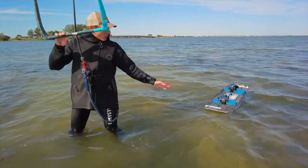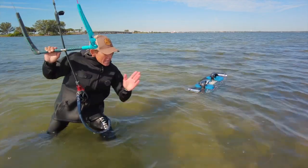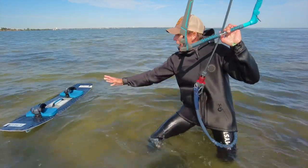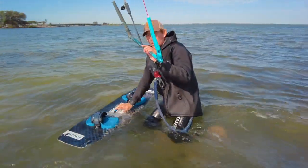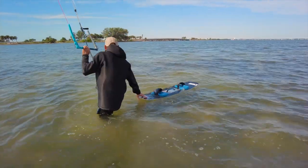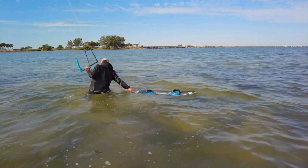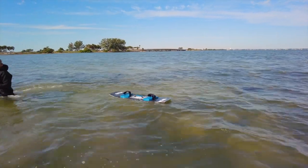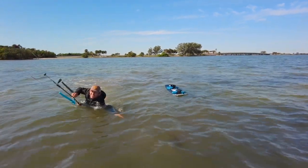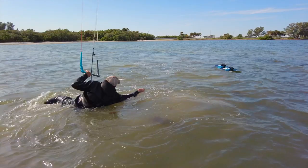If you find yourself slightly out of reach from your board — say your board is upwind from you and you can't reach it — keep going, keep body dragging past it, then turn back around. Sure enough, it'll be in your line of sight and you'll end up right next to it. It's usually when students are really close to the board and they reach out that they lose control of the kite, which pulls them way away from the board and they're starting all over.